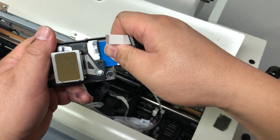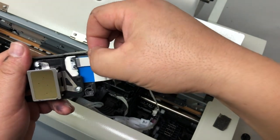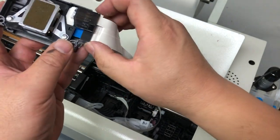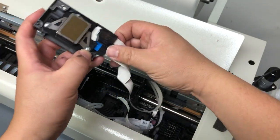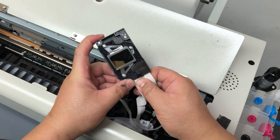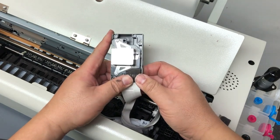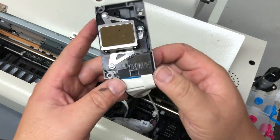Now we can insert the cable back to the printhead. When you do it, make sure you push evenly and you're going to feel it go to the end — make sure it goes all the way. Now we can slide the cover forward and slide it until it is totally in the slot and it looks just like one piece with the printhead. There's no gap anywhere.